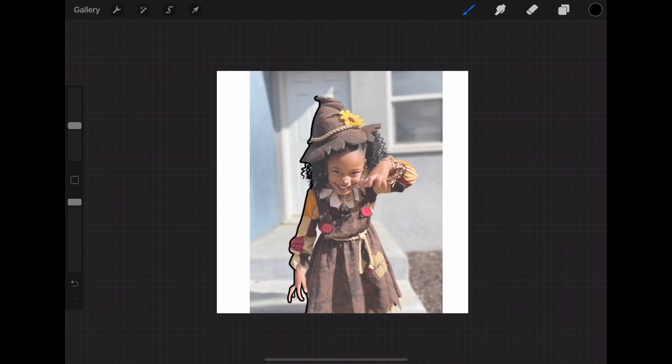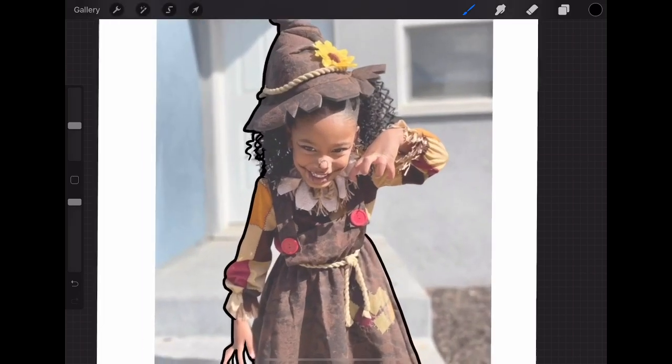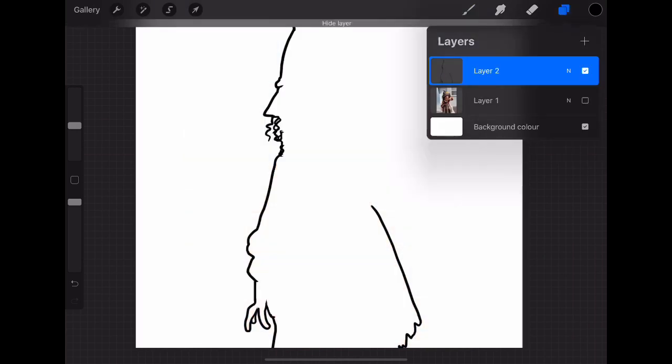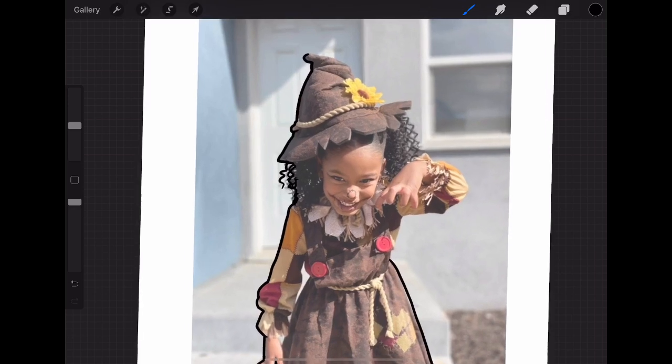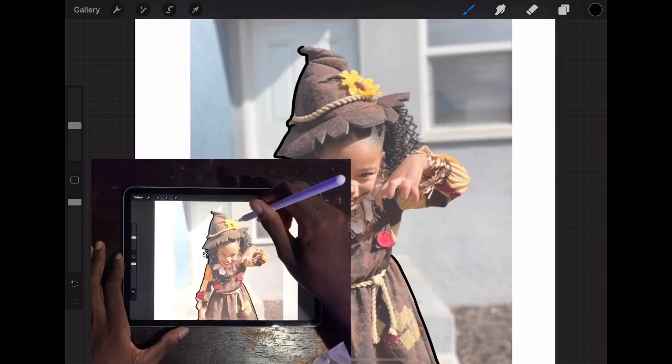When doing my outlines I follow a process — I start from the outer parts of the picture first so I won't get confused. I draw every edge of the picture first. That's a great step to start with.